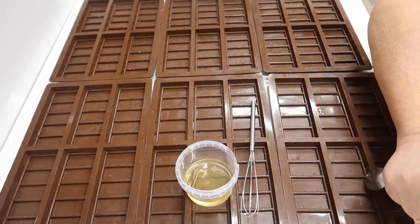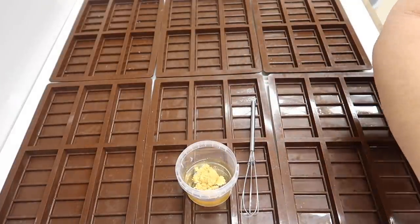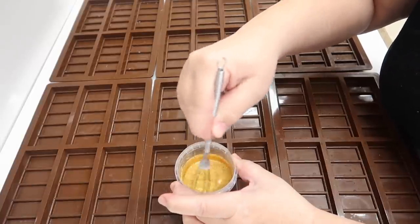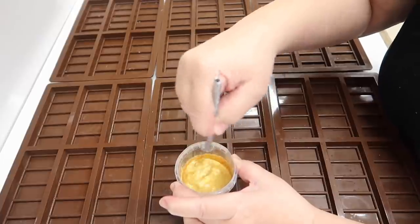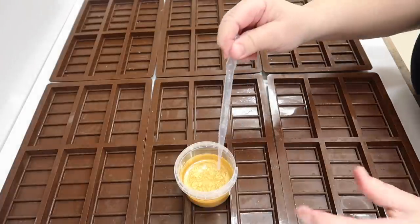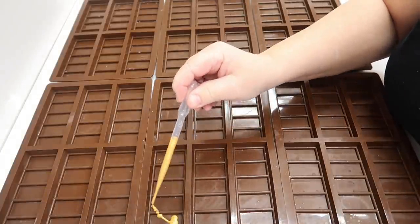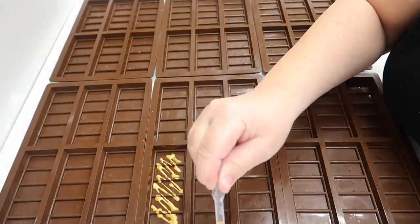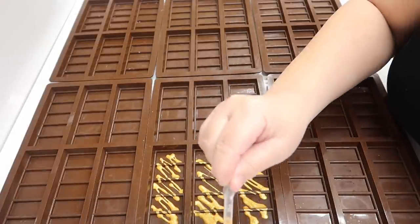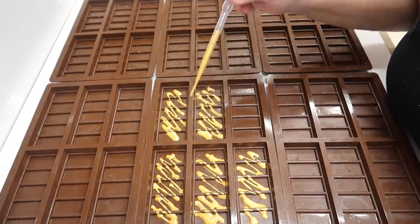I'm not going to bother with any glitter for these. I'm taking some bright gold mica - just half a teaspoonful - and about two tablespoonfuls of melted wax in here. Just give that a stir until all of the mica is dissolved. Now we need a pipette - squeeze the pipette, let go, and that sucks the wax up. Then we're just going to drizzle that gold drizzle into each compartment. It looks really nice and will look absolutely gorgeous against the black.